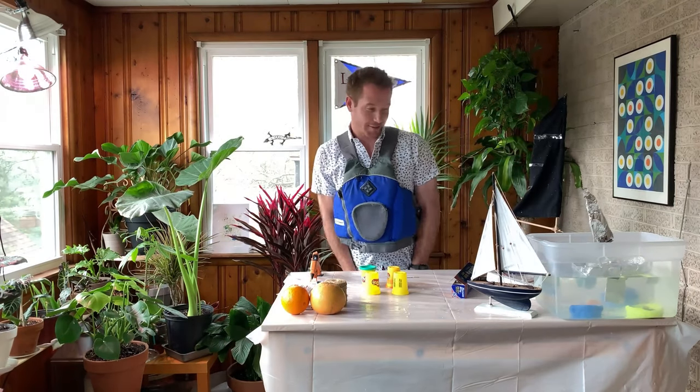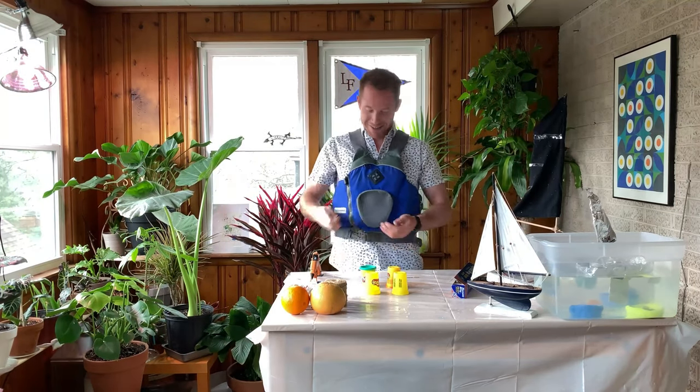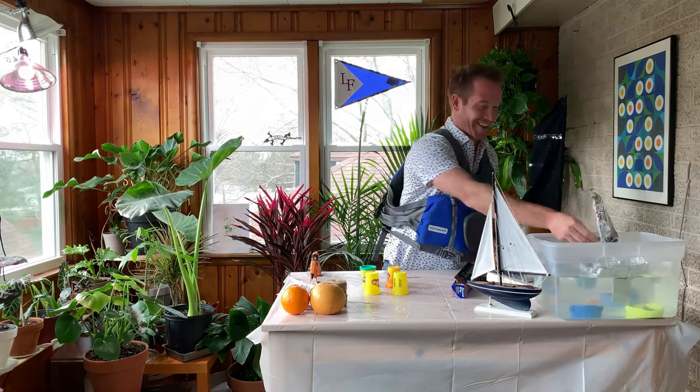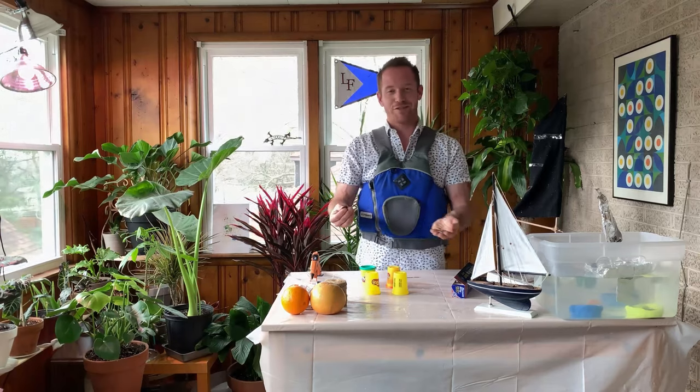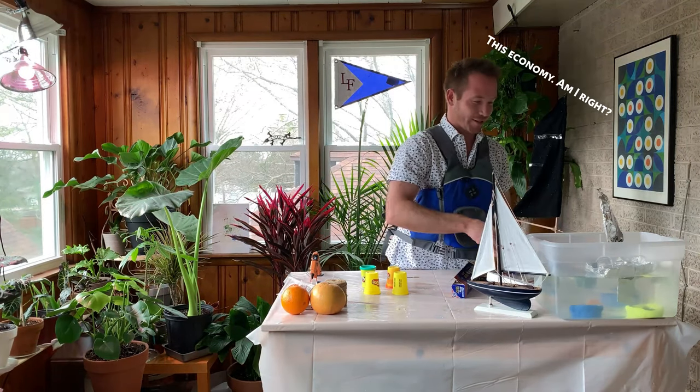That's a good start — let's see if we've got any change. Oh yeah, I don't even know if I have enough change to sink this boat. It's so well built.